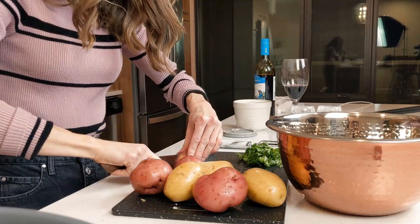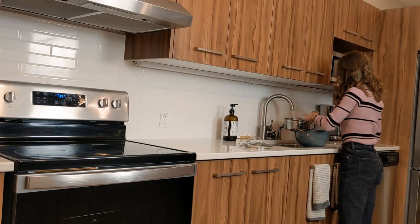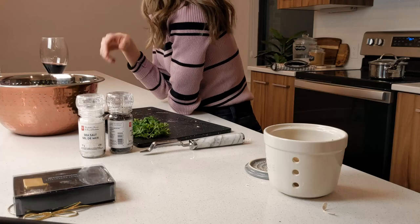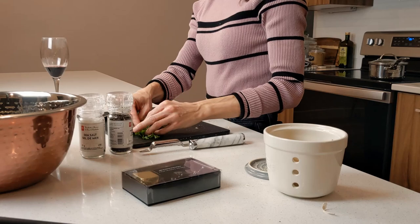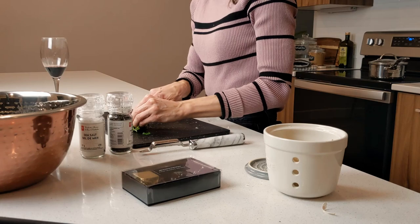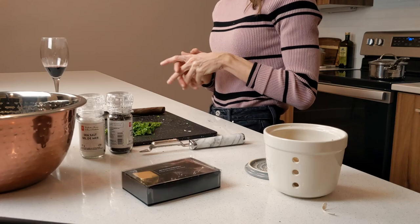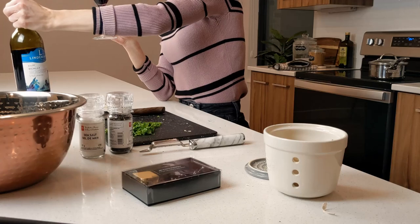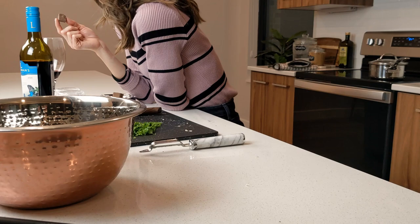Now we're going to dice up our potatoes. We're not going to start the potatoes yet until there's about 15 to 20 minutes left for the meatloaf, but rinse them and cut them. We're going to start cutting that parsley up — I like to roll it into a bunch, it just makes it easier for cutting. This is for garnishing the carrots at the end.